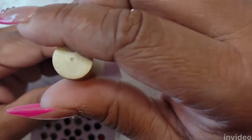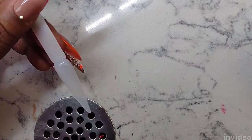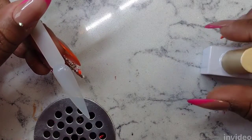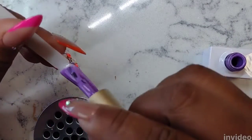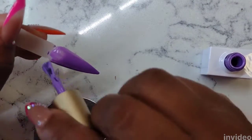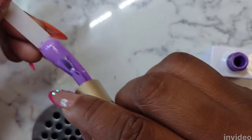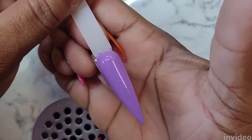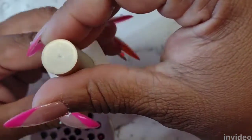Next up is number 51 — this is a deeper purple. It reminds me of a grape tone; matter of fact, it reminds me of grape Laffy Taffy. Here I'm swatching it with the first coat and this one is pretty opaque — I could get away with just one coat. This would make a great background for a bling nail, maybe with an iridescent top coat.